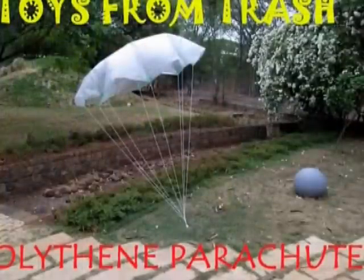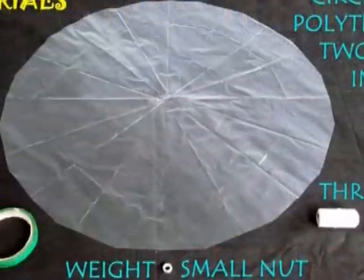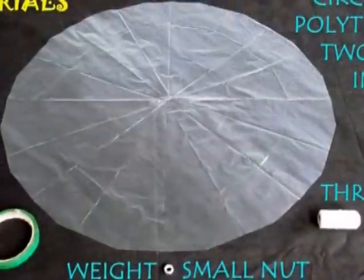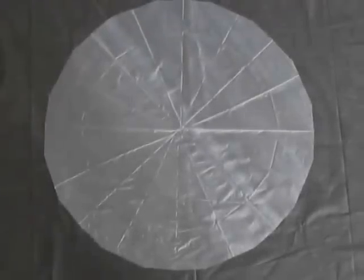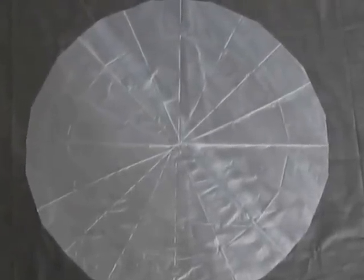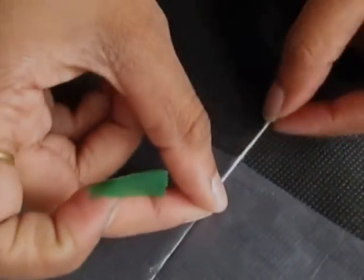We need to make a small parachute. We need a 60 cm square polythene sheet. The thread length should be 28. We will prepare a small parachute.